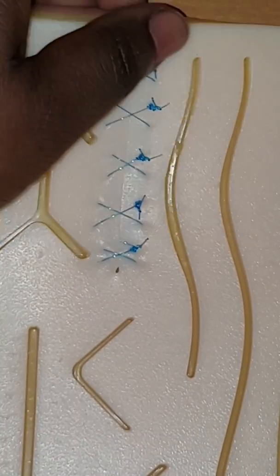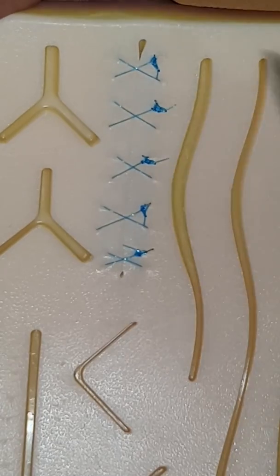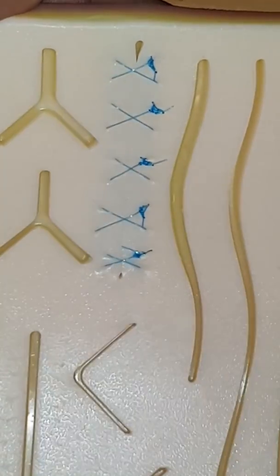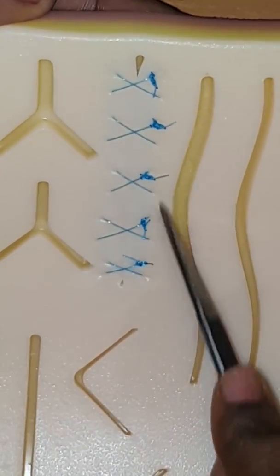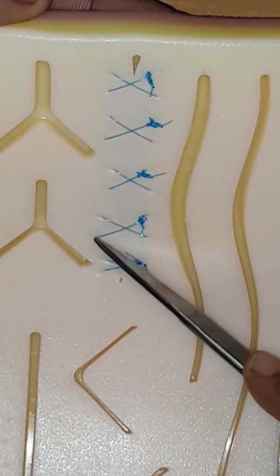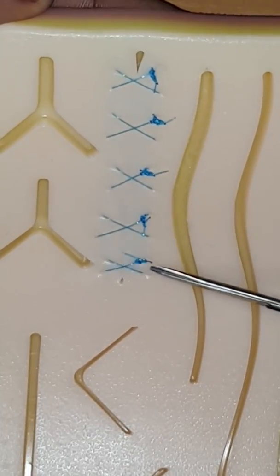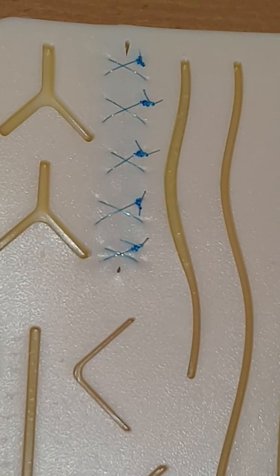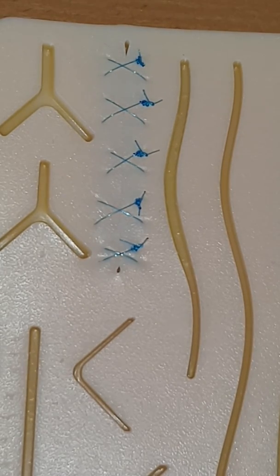That is done — this is your figure of eight suture, and you can probably tell by the name why it's called figure of eight. This suture pad is pretty old so it has a lot of prominent holes in here, so the sutures aren't as perfect as I would like, but that's okay. That is your figure of eight suture — I hope you enjoyed it. Stay tuned for my next suture video, which will be the interrupted horizontal mattress suture. Thank you for stopping by, see ya!